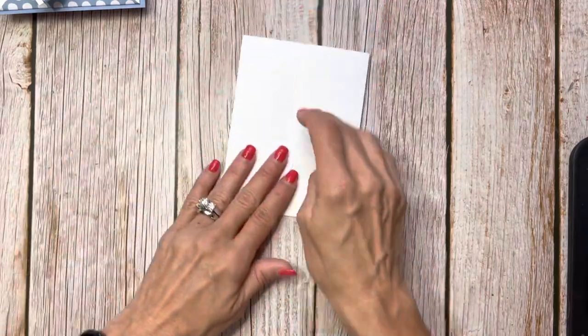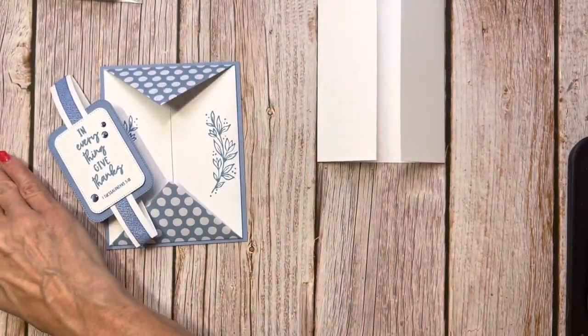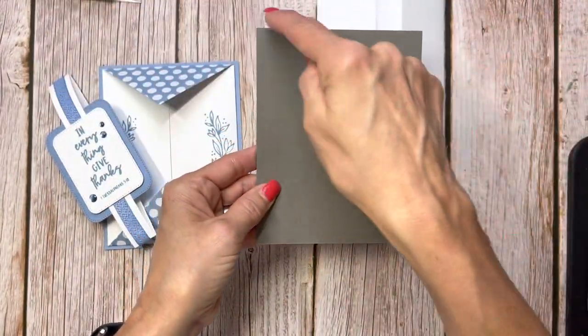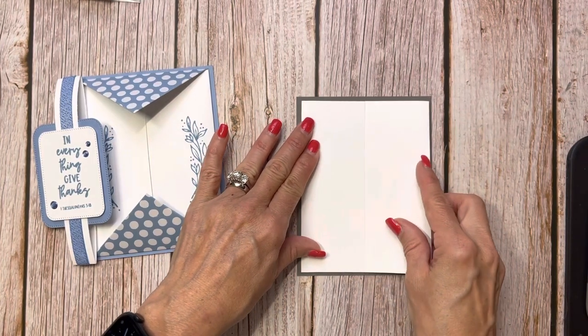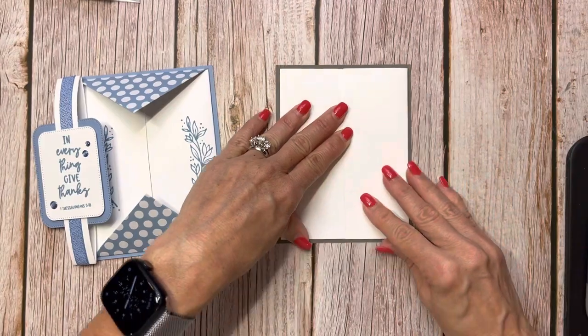To get that 1⅛ inch border around the entire card, you're just going to use a quarter sheet of your cardstock, cut it down the middle equally. You'll end up with 4¼ by 5½, and that is where the gatefold is going to fit, and you'll see that pretty border around there.